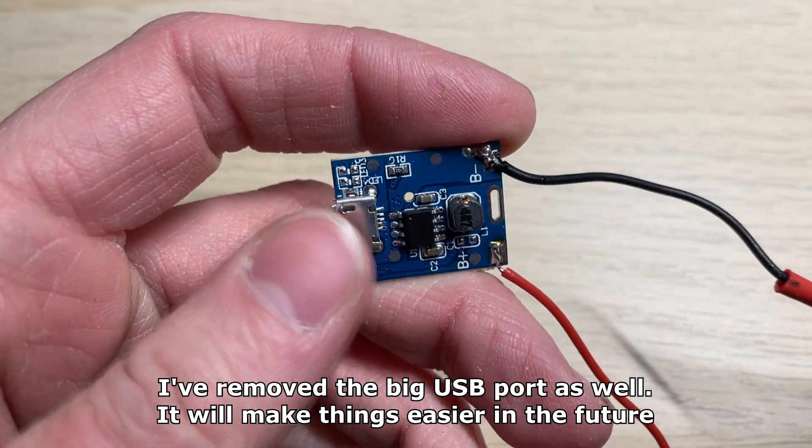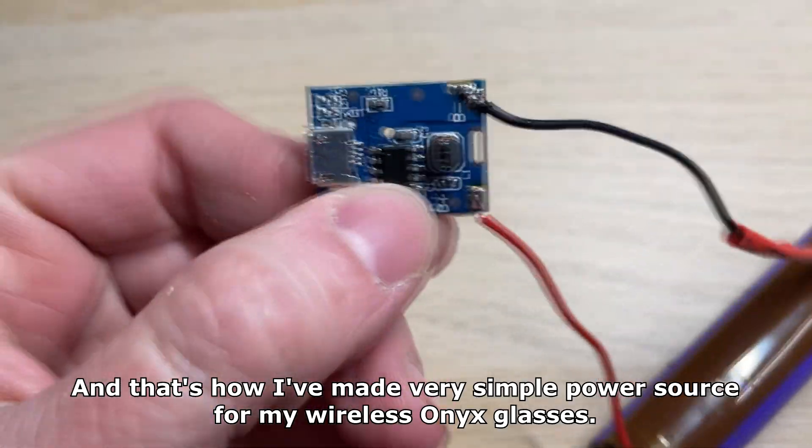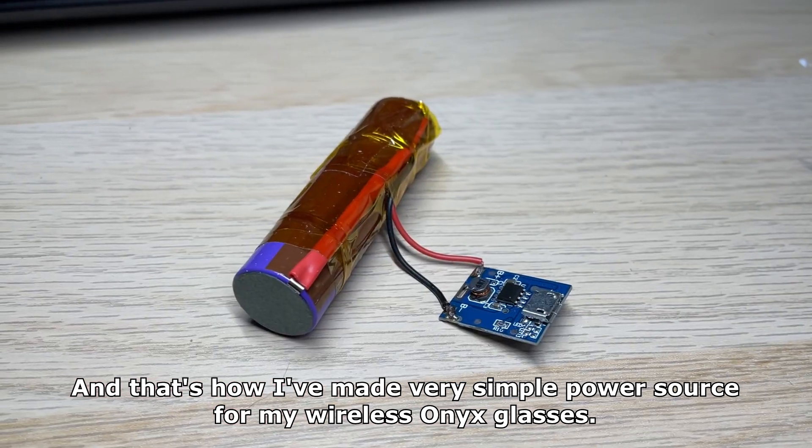I've removed the big USB port as well, which will make things easier in the future. And that's how I've made a very simple power source for my wireless Onyx glasses.